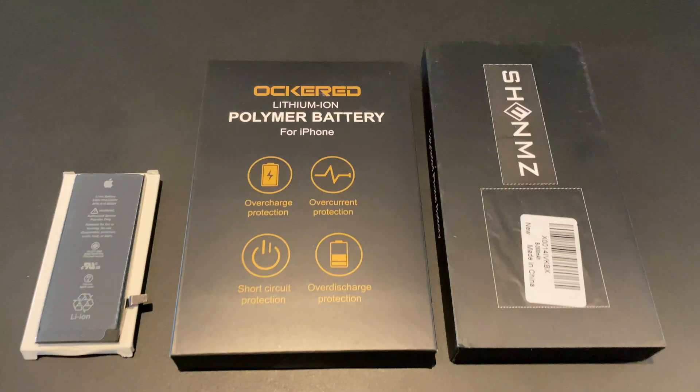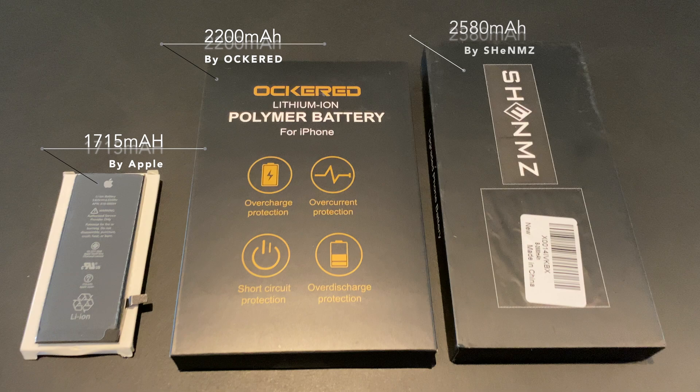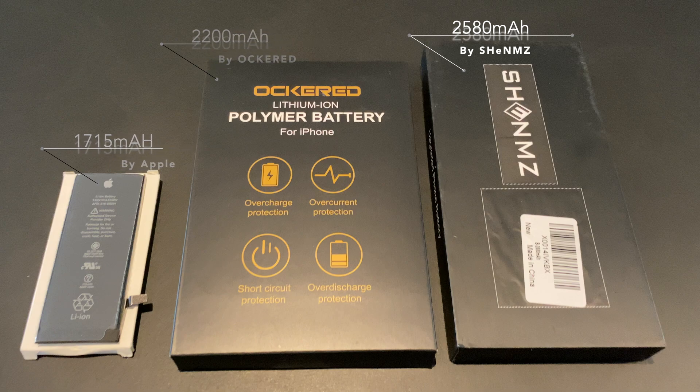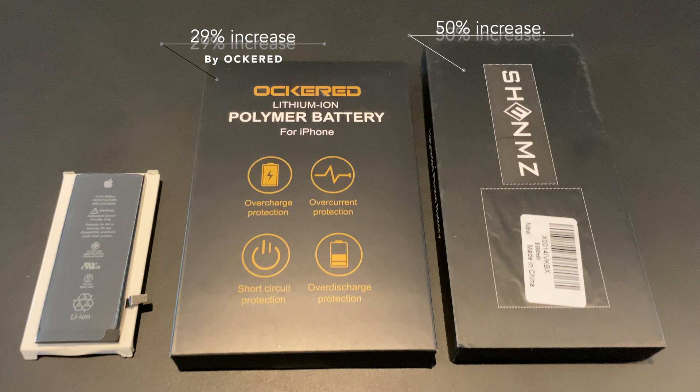We will test an original 1715 mAh Apple battery with default specs. The middle one is a boosted 2200 mAh battery from Awkert, and the last one is a 2580 mAh battery from Shinmitz. The original Apple battery lasts around 3 hours and 20 minutes. The Awkert battery promises a 29% increase in battery life and the Shinmitz should come to a whopping 50% increase in battery life.